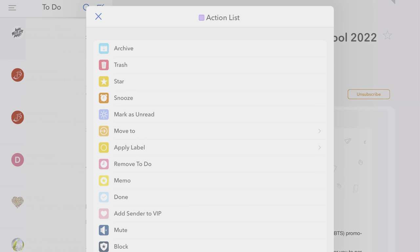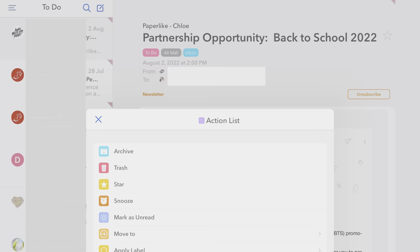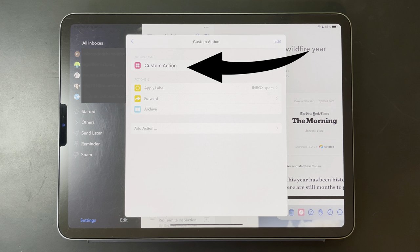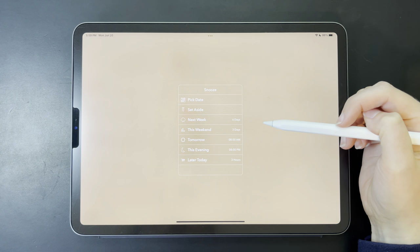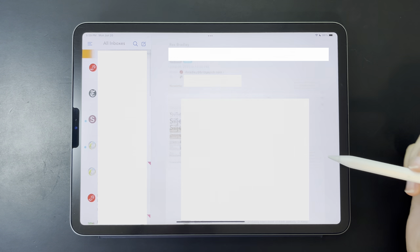Once you've handled something, you can mark it as done. You can also set this to automatically archive these emails, so once something is complete, you get the satisfaction of wiping it from your inbox. As you can imagine, I'm a big fan of this. There's also a cool snooze feature, where you can basically tell an email to stop bothering you right now and come back later. You can also choose when later is — so for example, you could have your flight confirmation email show up in your inbox the morning of your flight.